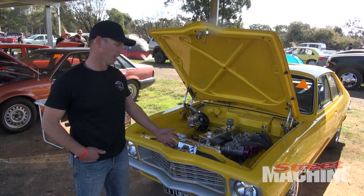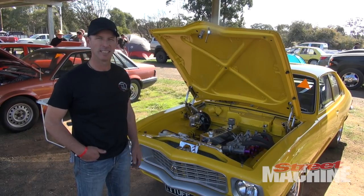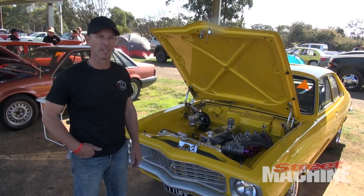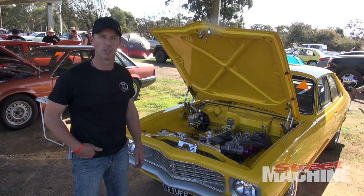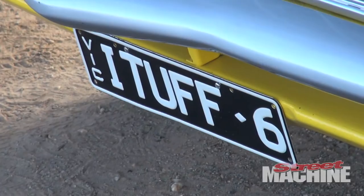G'day, my name's Wayne Roberts. This is my 1972 LJ Torana — runs a 202 Holden 6 in it, Ford single rail gearbox with a high-shortened Hilux diff. Just done a PB this morning of 12.90 at 105 miles an hour, so they're pretty good.